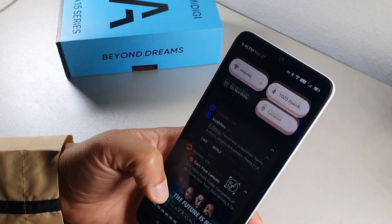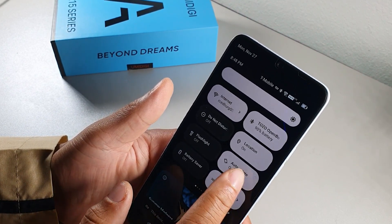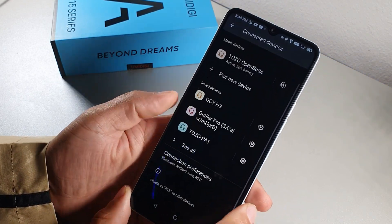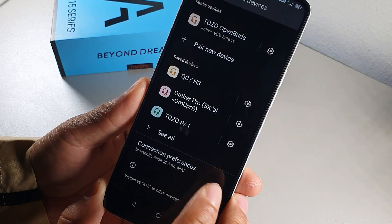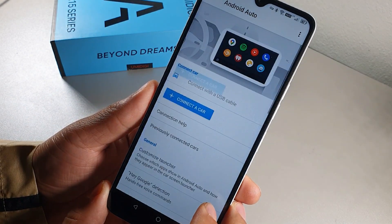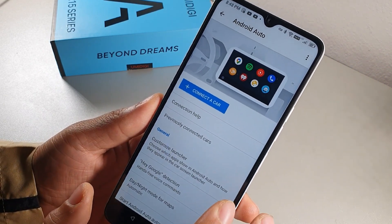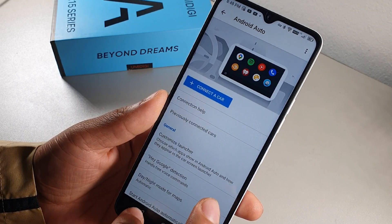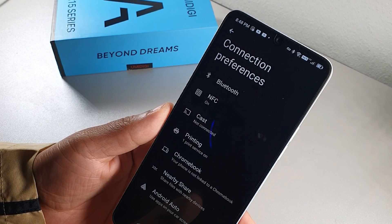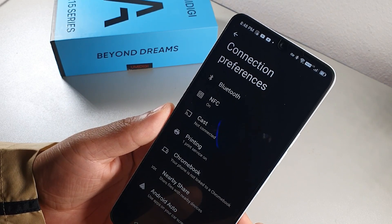The device supports Android Auto. Go to Settings, Connected Devices, Connection Preferences, and tap Android Auto to connect your phone to your car via Bluetooth. It also has NFC for mobile payments, Bluetooth, Nearby Share, and can link to a Chromebook — sharing your phone's data so you get internet on the Chromebook.